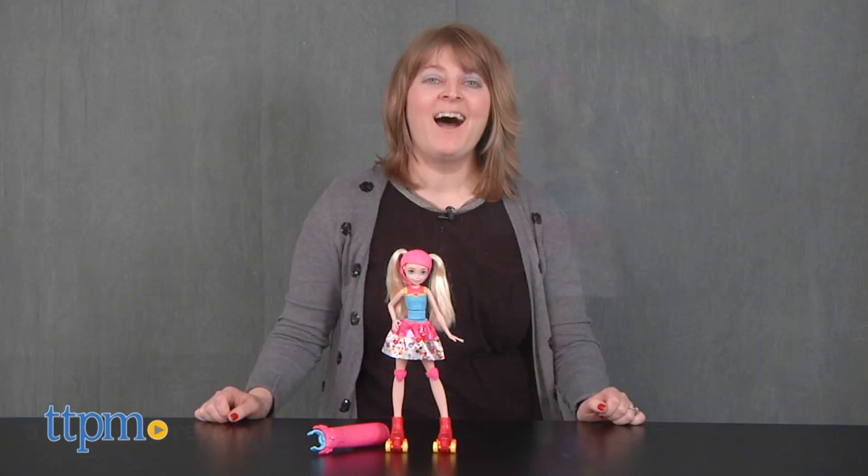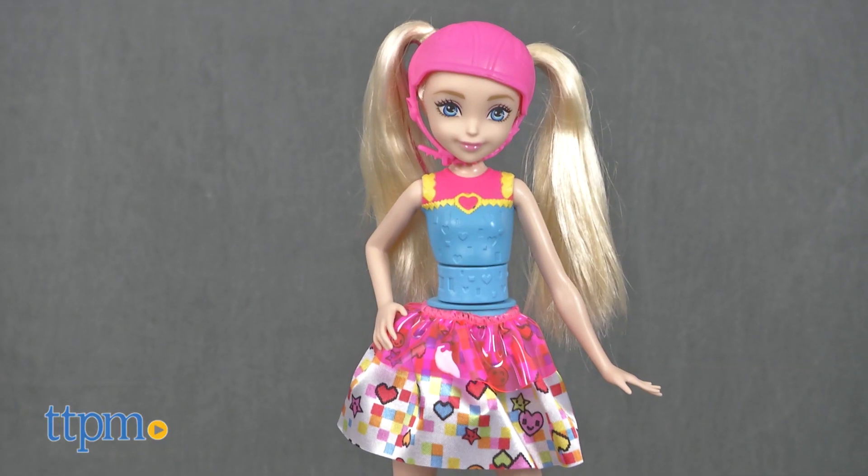Barbie is ready to roll! Hi, I'm Laurie from TTPM, here with the Barbie Video Game Hero Light Up Skates Barbie Doll from Mattel.